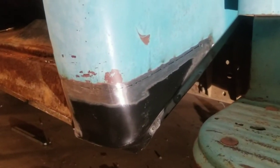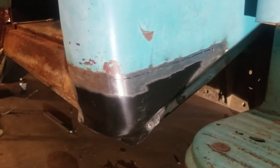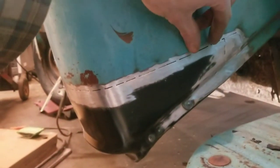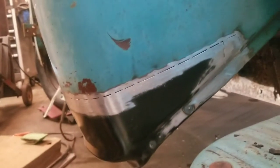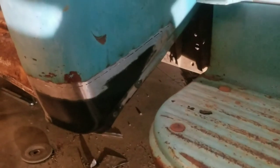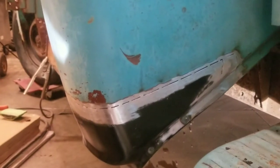Seeing as how we're committed to doing this right, I'm going to use the TIG welder to finish weld this. When TIG welding, I'll weld about half an inch at a time, let it fully cool, and then continue welding. Hopefully that'll minimize the amount of warping. This whole back panel is pretty soft, so if we do see any distortion it'll be in this area — we'll take our time and hopefully avoid most of it.